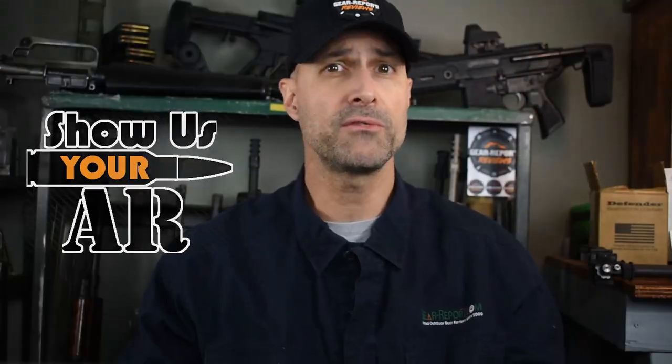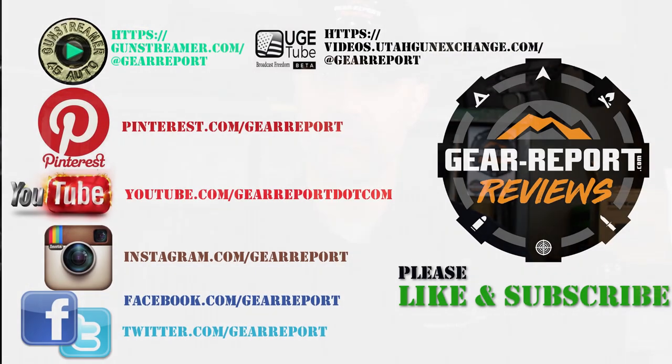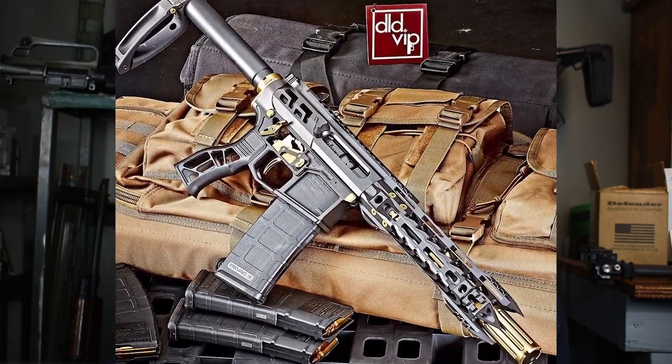In Show Us Your AR, we feed your AR fix with guns from around the world. Be sure you've subscribed and click the little notification bell so you'll be notified every week when we post new episodes. The purpose of this series is to give you a deeper look into cool ARs than you would get from a few pictures in gun groups on social media.